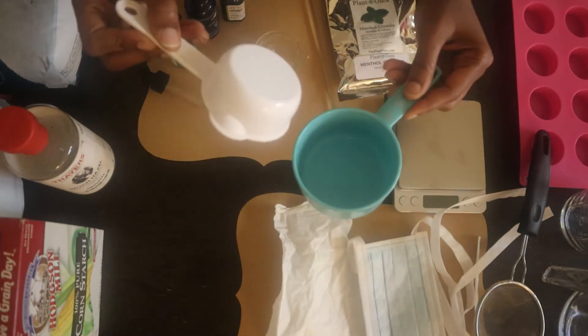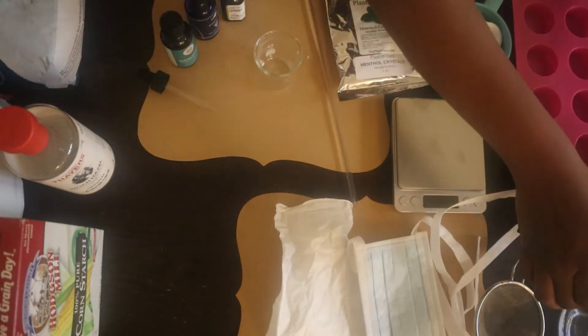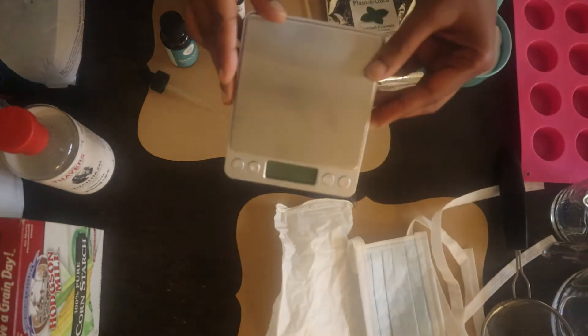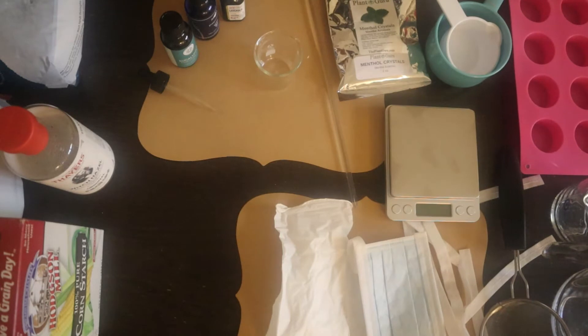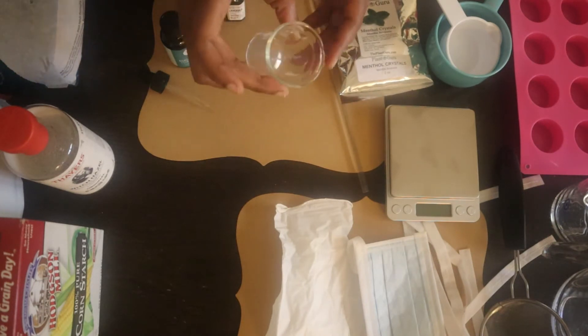Next we have some measuring tools: a one-third cup, one cup, and also a small glass cup and one that's a little larger. I'm also using a sifter — this is optional — a digital scale, the mold, and a glass stirrer in case I need it, plus a small measuring container.